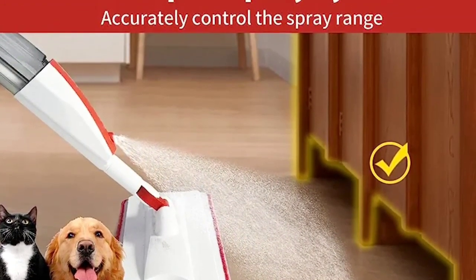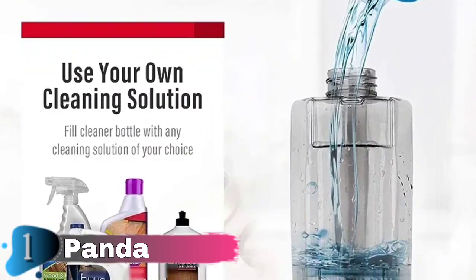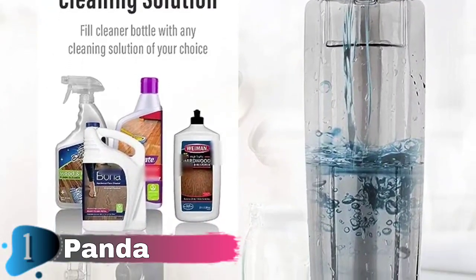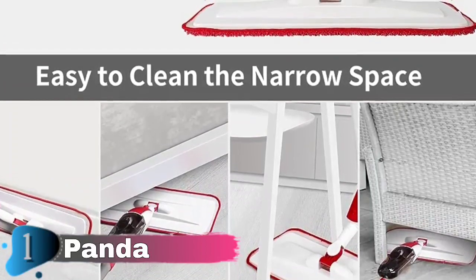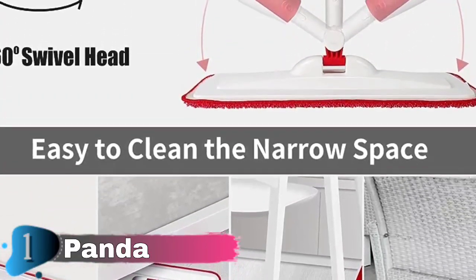No batteries needed, just fill the bottle, pull the trigger to spray mist, then mop the floor. Works well even when the pad is dry. The rotating head can easily reach any area, easily cleaning dust from under your sofa, table, bed or any other tight spot. Works well on any flooring. The spray mop head has excellent absorption capacity, leaving no streaks or puddles after use.